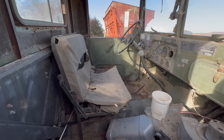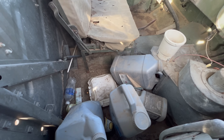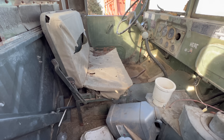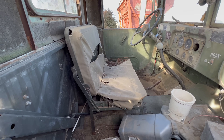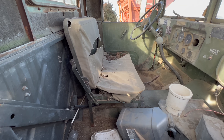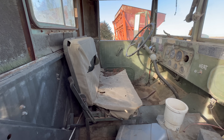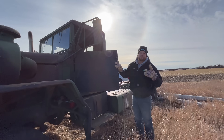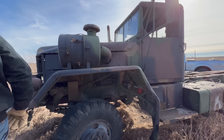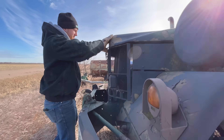Let's see what the inside of this cab looks like. Could maybe use a good wash. Is there even a seat? It looks like there's some springs — not much of a seat left. I should probably check the oil. Did a mouse jump out at all? I don't know. That is very surprising.